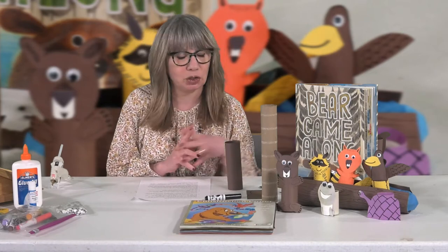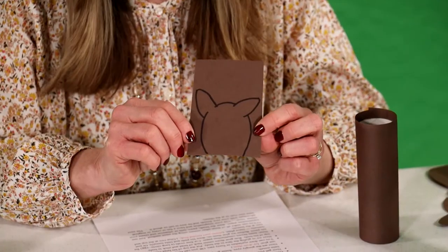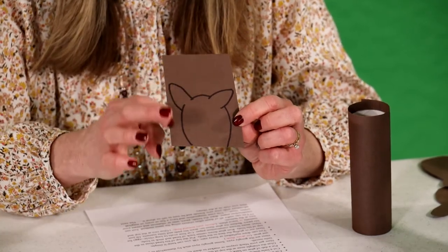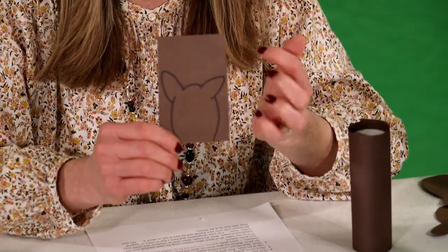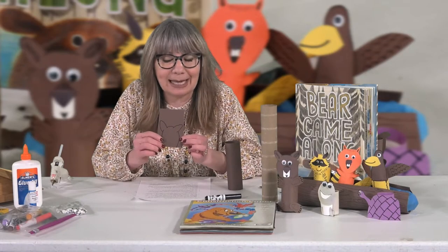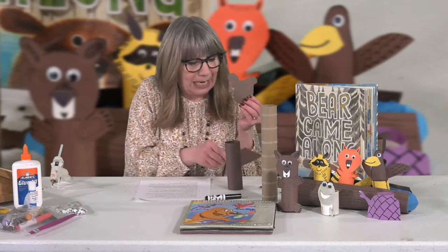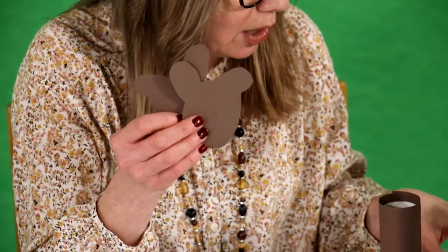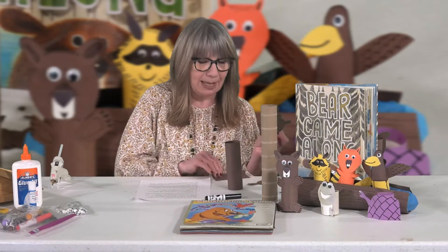Next we have the head and ears. You'll need another piece of brown construction paper — even a scrap works. Use a pencil, crayon, or marker to draw a head with ears. You can even trace a circle using the bottom of a paper cup for the head and add ears. Then cut it out. The head and ears can come out all kinds of ways — big floppy ears, one little ear and one skinny ear, a big head and tiny ears — it doesn't matter, make it however you want.